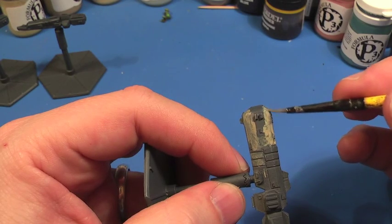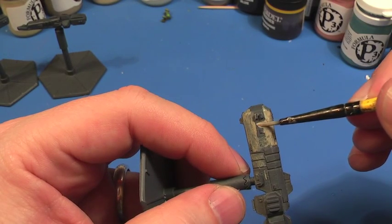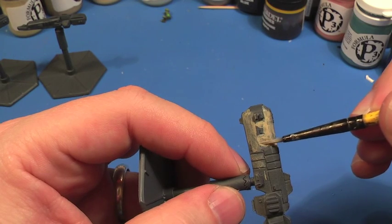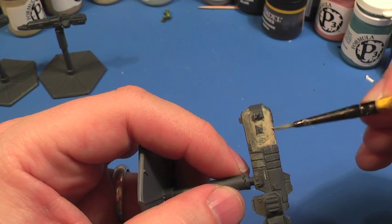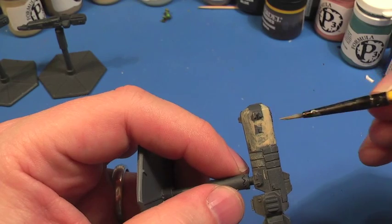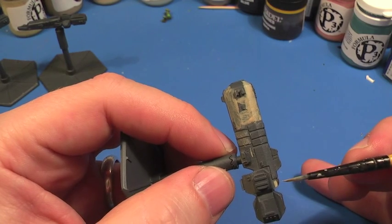I usually use a size one or a size zero brush. I don't go for the really fine brushes while doing the main bulk of painting. The reason for this is because I like to load the brush quite heavily with a lot of paint — but very thin paint with the mixed-in P3 mixing medium. It means you can brush for quite a long time and get a nice coating on without worrying that the brush is going to dry up.